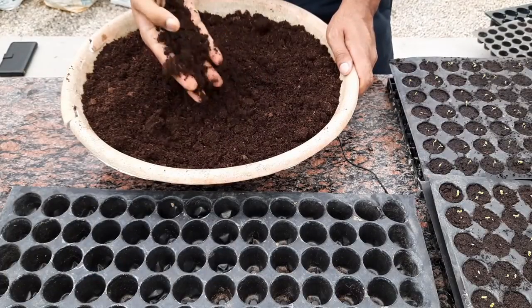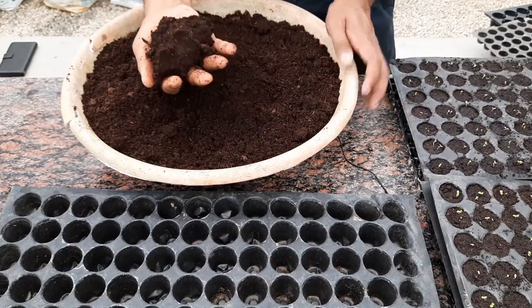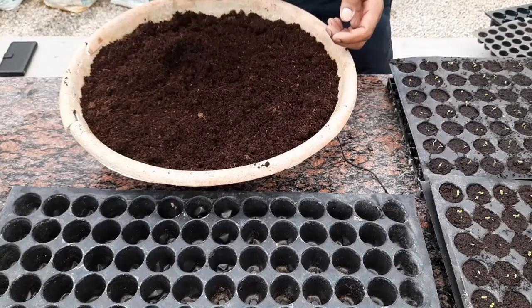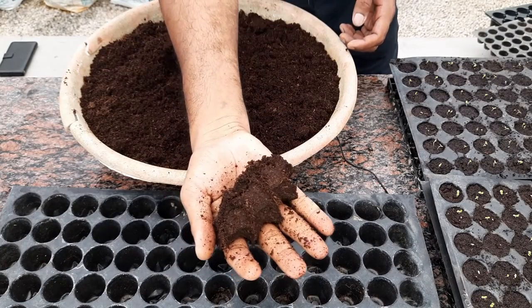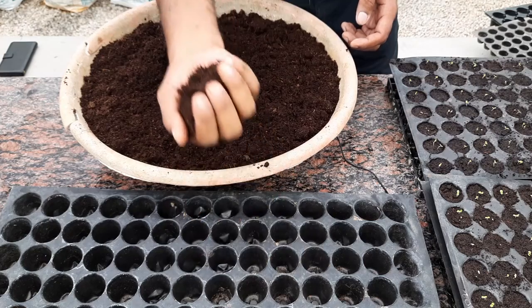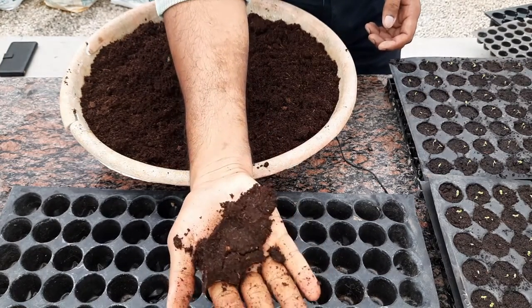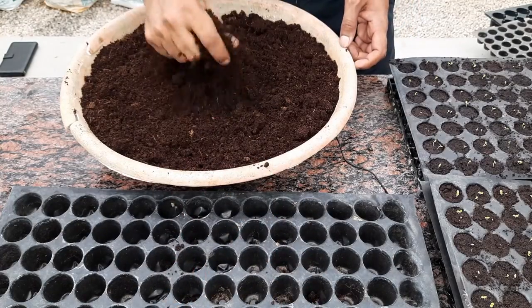For the growing medium, I'm using coco peat. There is only coco peat here, nothing else — just moist coco peat. How do you know if it is moist enough? You can simply hold it in your hand and it should stay — it should not crumble, because if it crumbles it means it is dry. You can see I'm holding this and it retains its shape. This is moist coco peat and I'm going to fill this into the propagation tray.